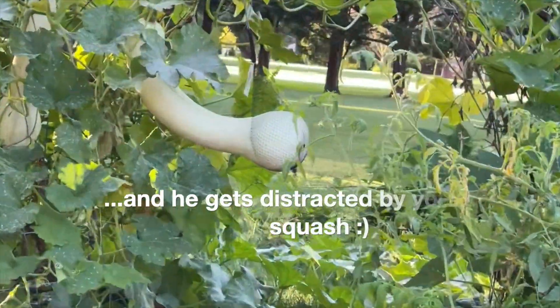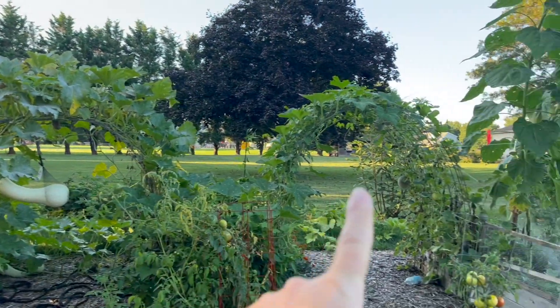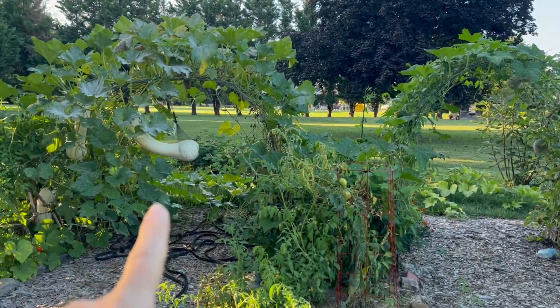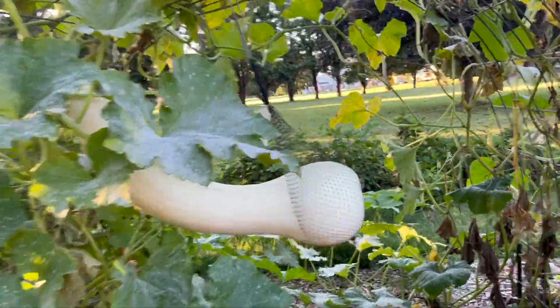Some footage, and check out the squash. It's between this arch and this arch, because this squash — this squash is so big.